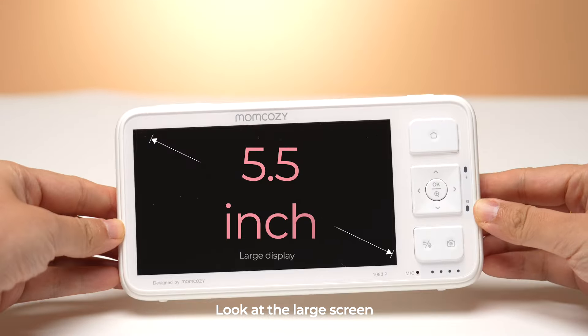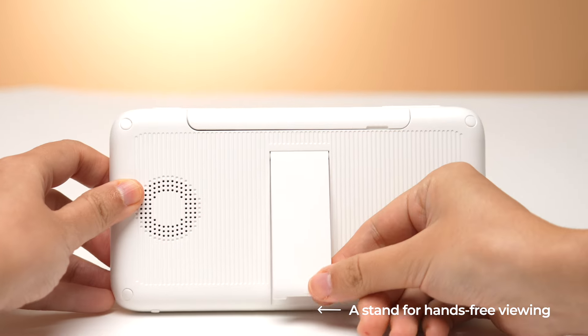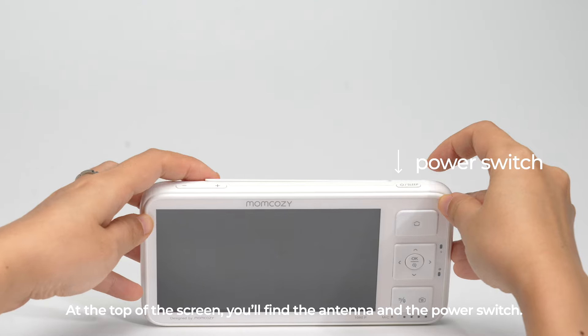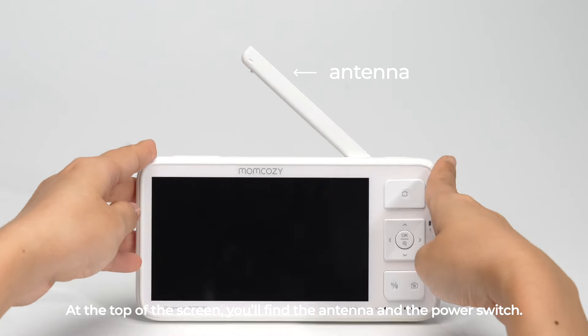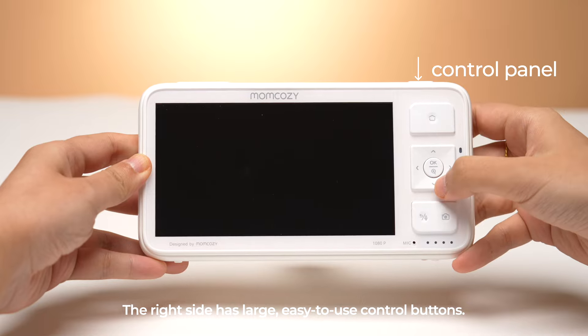Look at the large screen and stand for hands-free viewing. At the top, you'll find the antenna and power switch. The right side has large, easy-to-use control buttons.